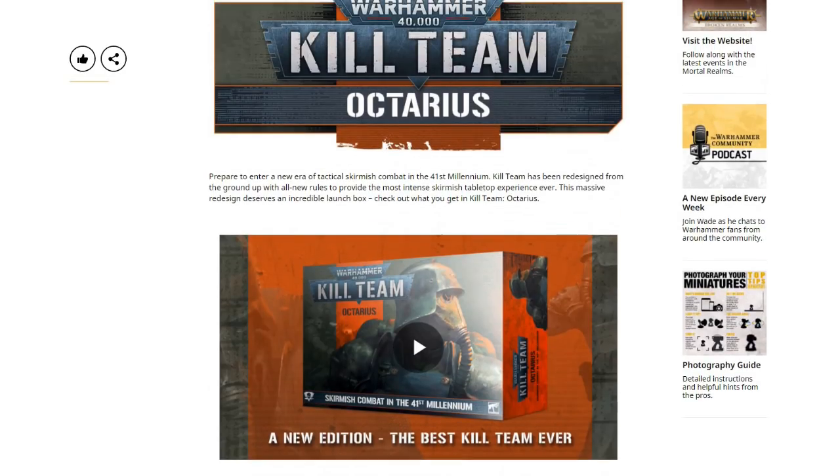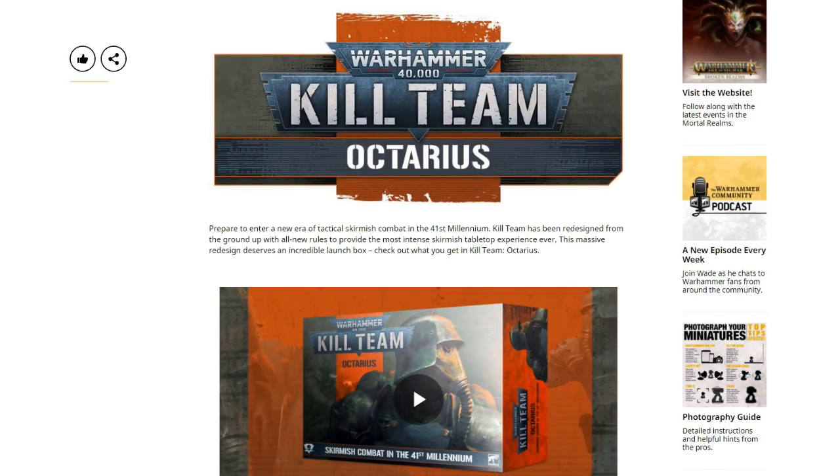Moving on to the new releases — Kill Team Octarius. Octarius is the system where the Tyranids launch directly into the Orks, and we know how that ends because Ghazghkull steps in and basically finishes off the Tyranids. But with the unreliable narrator and the ever-evolving — or should I say devolving — state of Games Workshop's background universe, where any novel may as well not be canon because they all contradict each other, who knows what's actually happening.